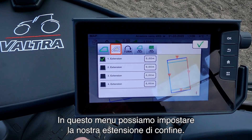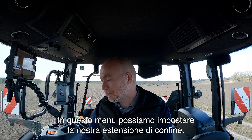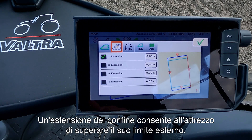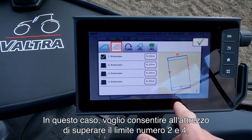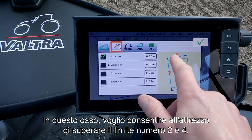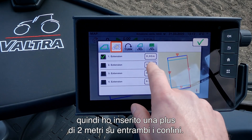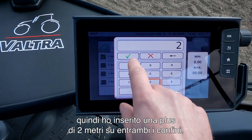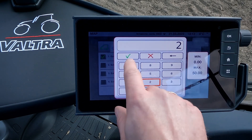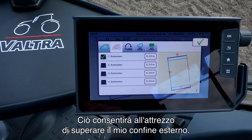In the next menu we can set up our boundary extension. A boundary extension is a way where we allow the implement to exceed its outer boundary. In this case I want to allow the implement to exceed boundary number 2 and number 4, so I put in an extension of 2 meters on both boundaries. This will now allow the implement to go beyond my outer boundary.